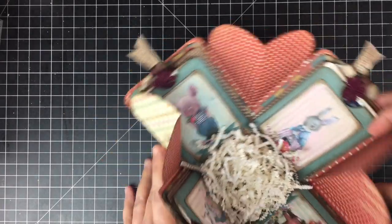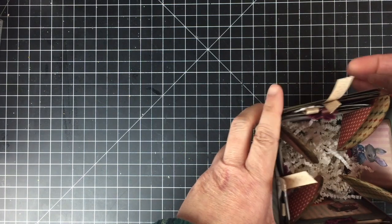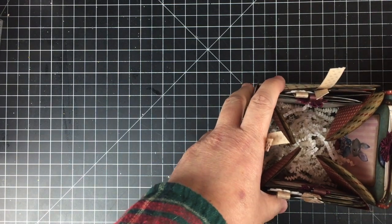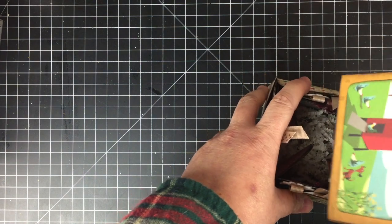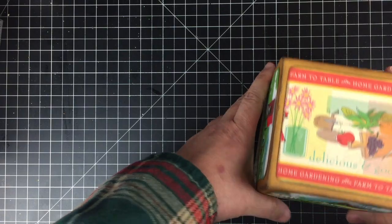I just put some crinkle paper in the center to make it look cute and finished. I can fill it with chocolate or whatever else I want, and that is my box!